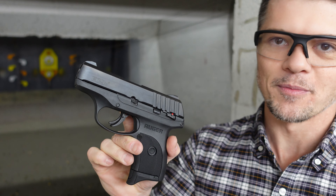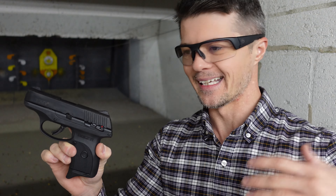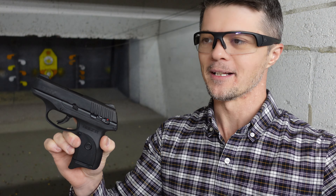Moving on to the mag release over here — this little round thing right here. It's not ambidextrous, but it's very easy to catch. And I do like the fact that once you press it, the mag just flies out of there, which helps for a quick mag exchange if you need to do that.